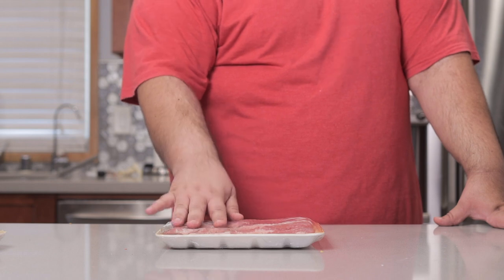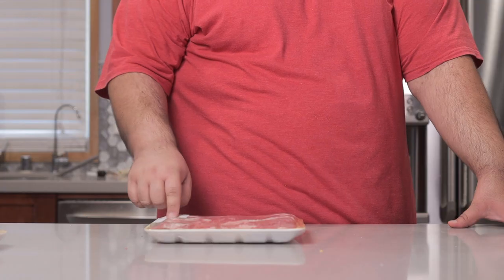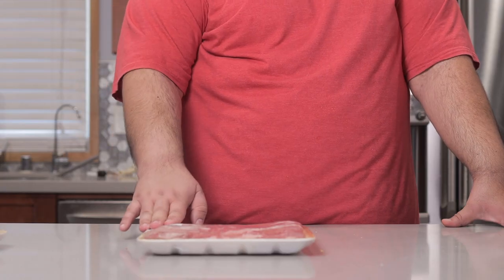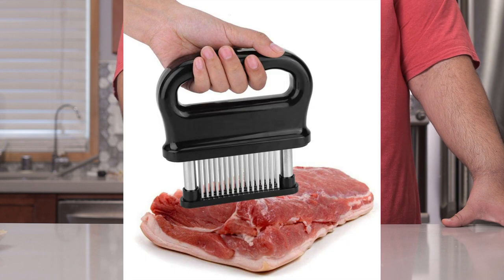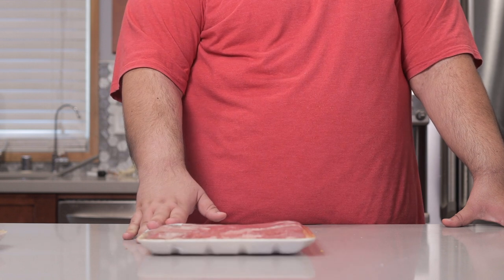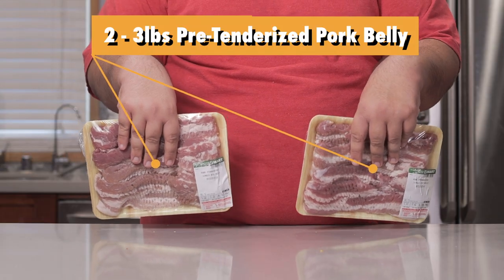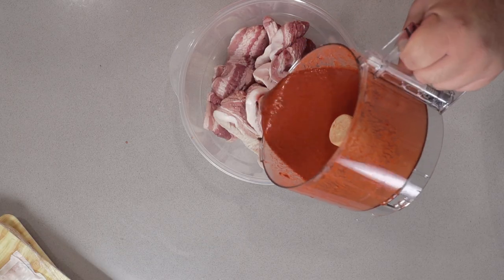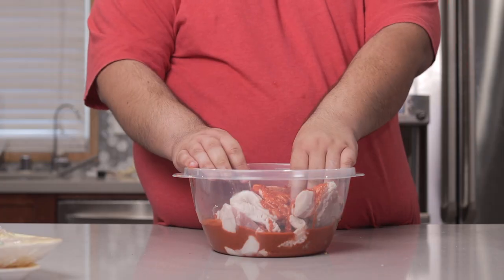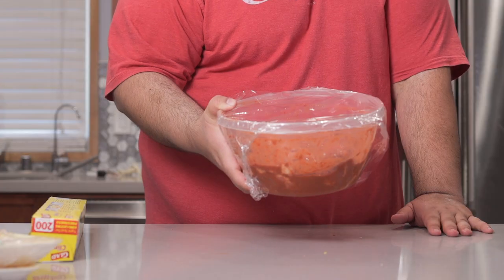Now pork belly is a really tough piece of meat, but if you look closely you'll see this is pre-tenderized. I picked it up at a Korean grocery store. If you can't find pre-tenderized pork belly, just grab a knife tenderizer — I'll leave a link in the description — and go to town on regular pork belly. Grab two to three pounds of pre-tenderized pork belly, put it in a bowl, pour our marinade over it, and toss everything together. Cover it in saran wrap, store it in the fridge, and let it marinate overnight.